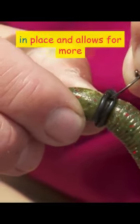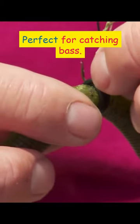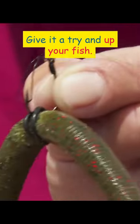This technique keeps your bait in place and allows for more natural movement in the water. Perfect for catching bass. Give it a try and up your fishing game.